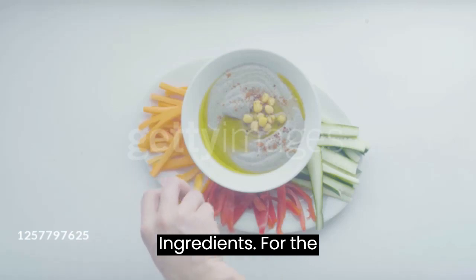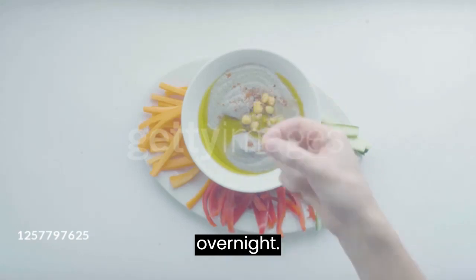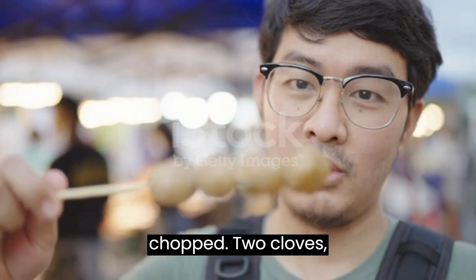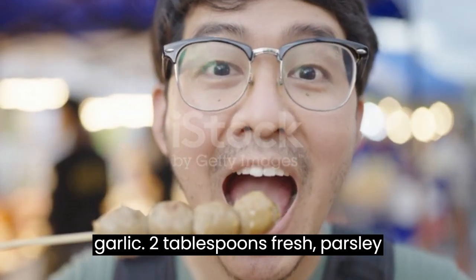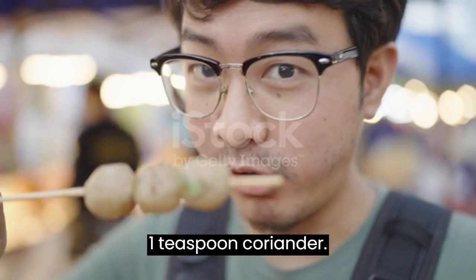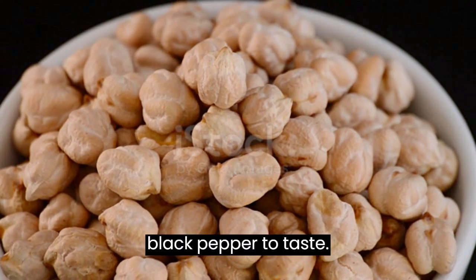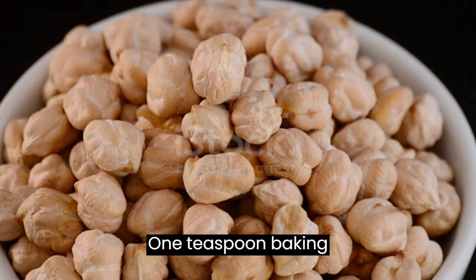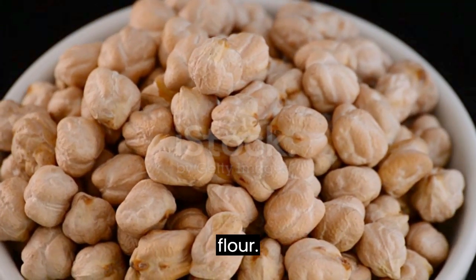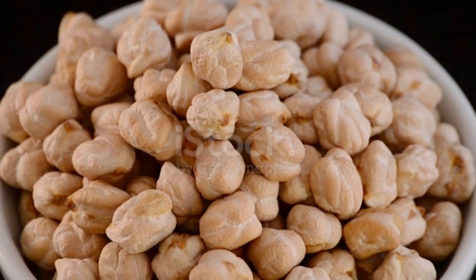For the falafel: 1½ cups dried chickpeas soaked overnight, 1½ large onion roughly chopped, 2 cloves garlic, 2 tablespoons fresh parsley chopped, 1 teaspoon cumin, 1 teaspoon coriander, ¼ teaspoon cayenne pepper, salt and black pepper to taste, 1 teaspoon baking powder, 4 to 6 tablespoons all-purpose flour, and vegetable oil for frying.